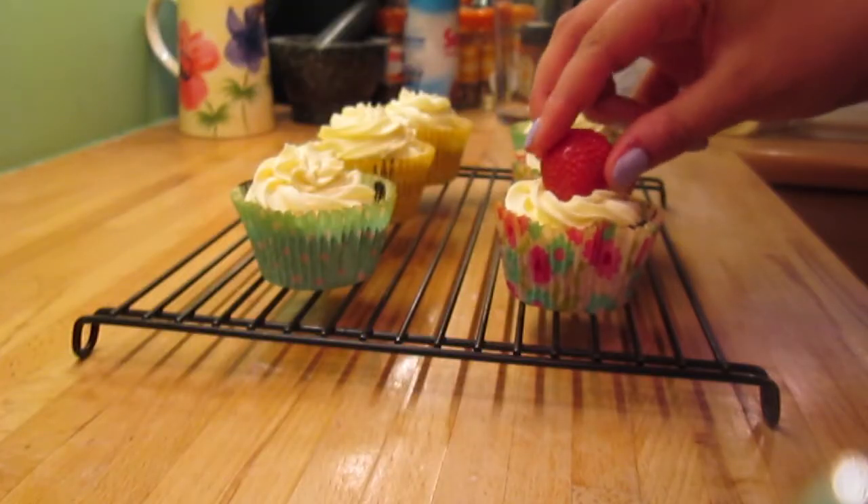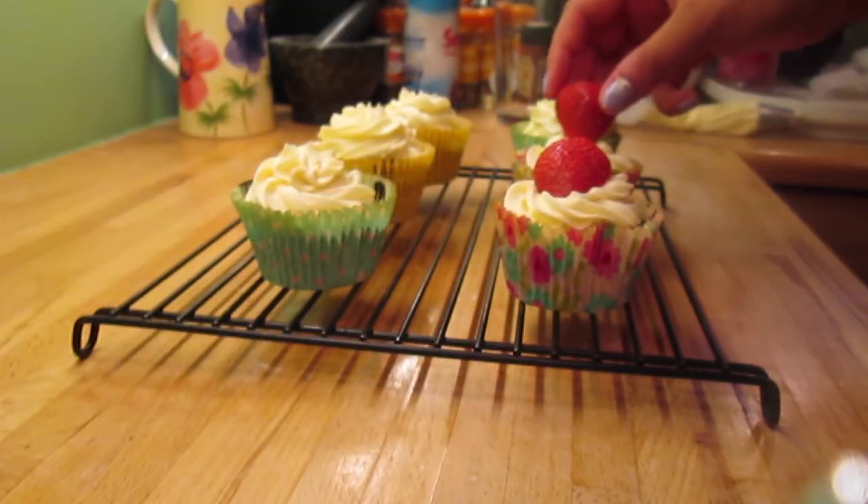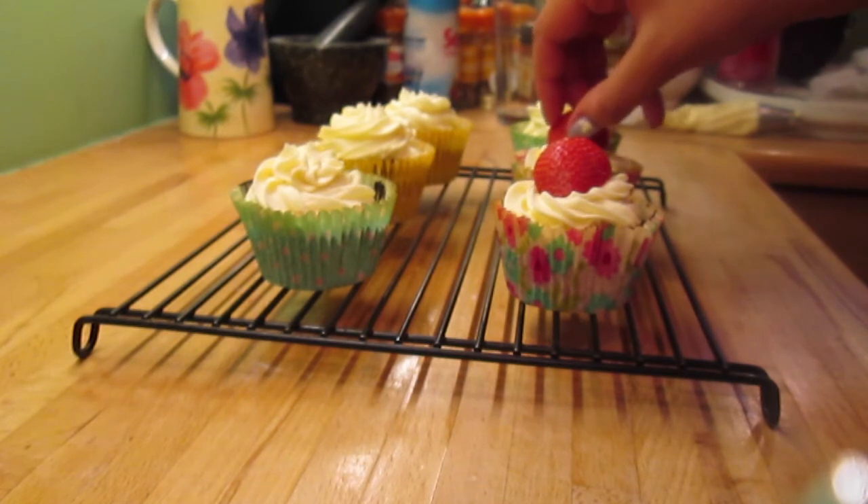To decorate half of mine I'm just taking a strawberry, cutting it in half and putting that half on top of the cupcake.